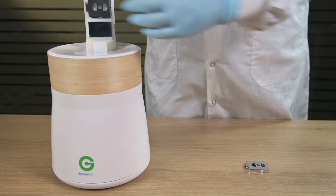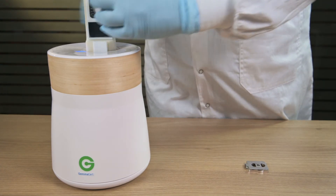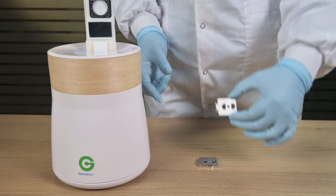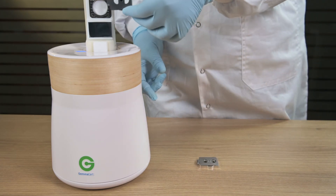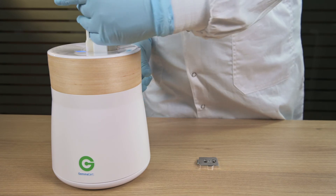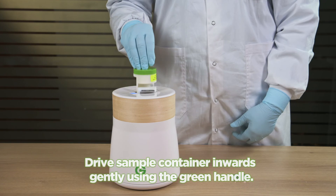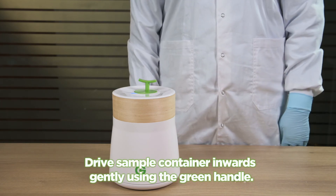When calibration ends, the P button light turns to steady blue. Now you can place your extract sample inside. Drive the sample container inwards gently using the green handle.